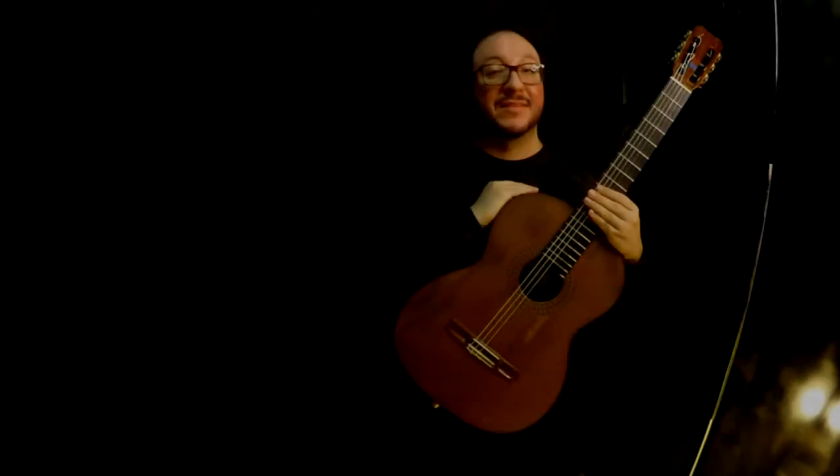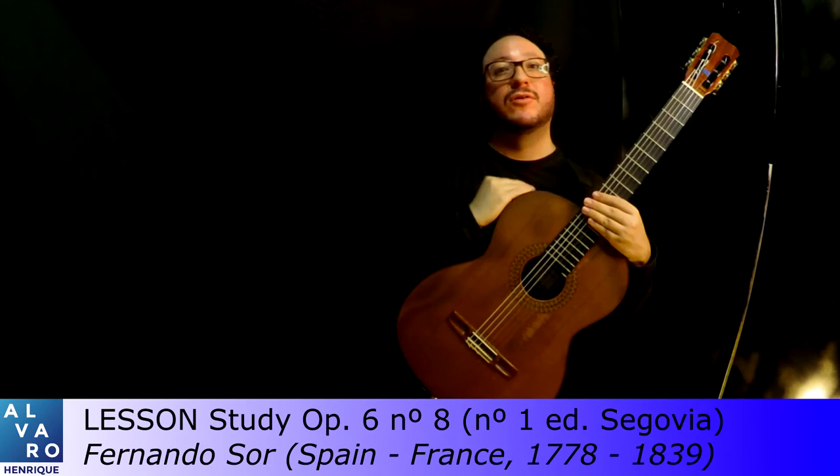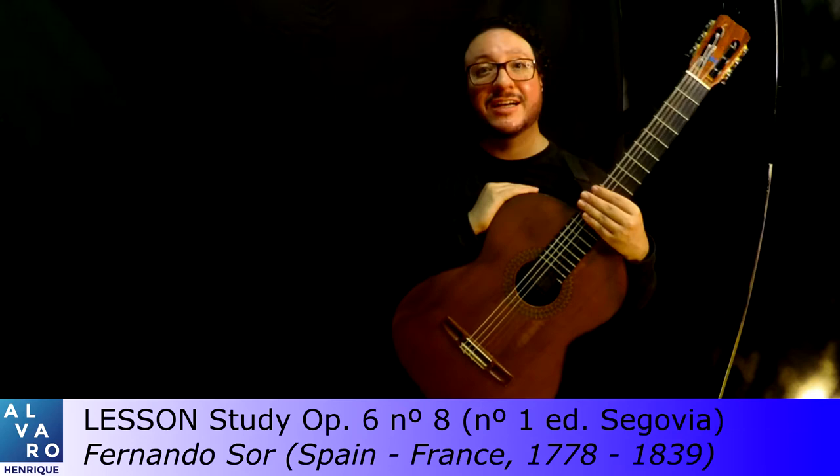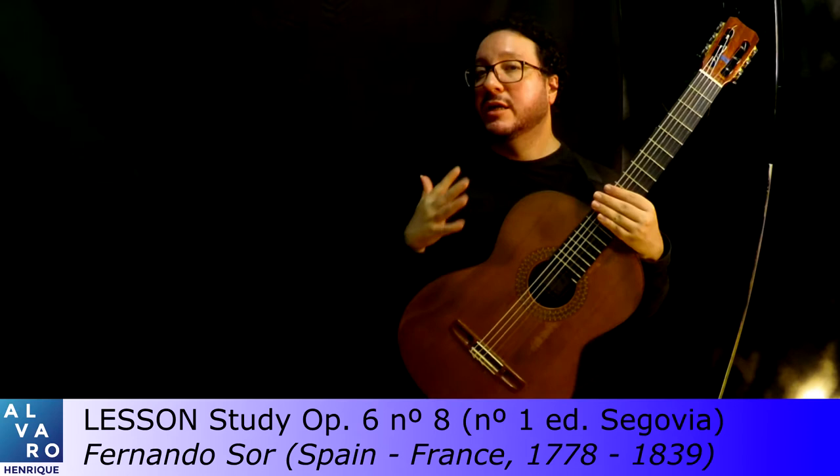I'm Álvaro Henrique and welcome to the second level of our intermediate course as we teach at the Escola de Música de Brasília. We call this in our course the technical level, which would be more or less like what people around the world call an intermediate course.